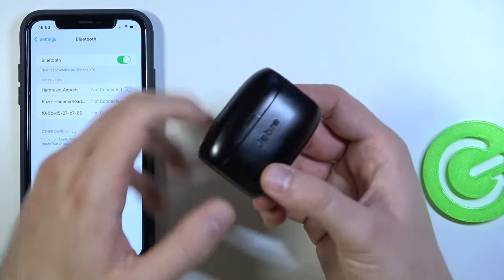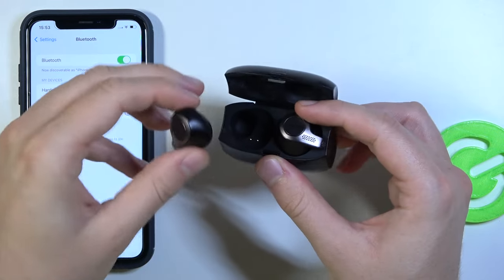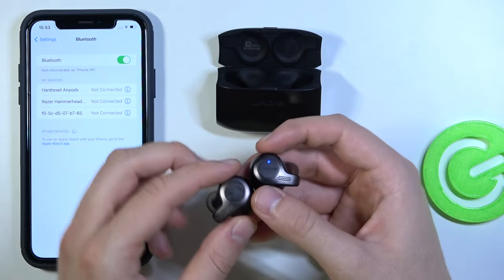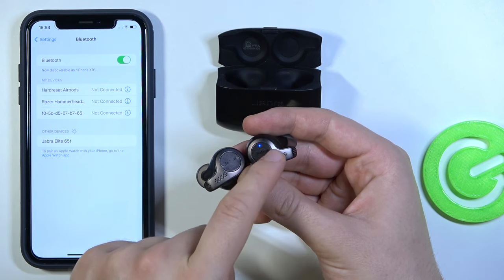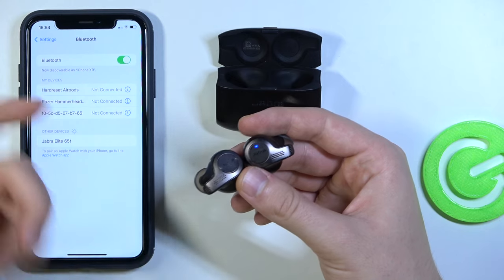Right now we have to open the case of our Jabra Elite 65T. Remove both earbuds and in most cases they will be in pairing mode automatically. When the indicator is blinking blue, it means they are in pairing mode and we can just tap to pair them.